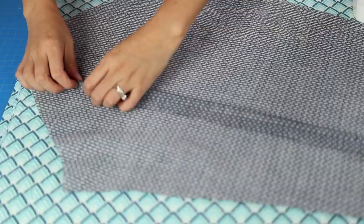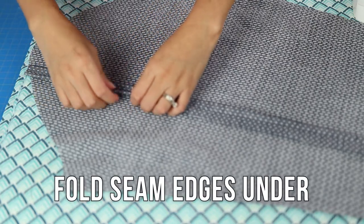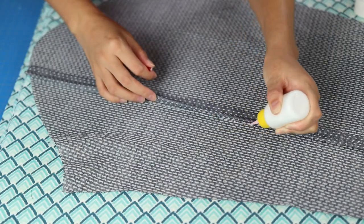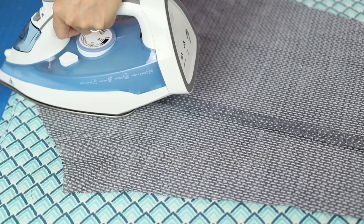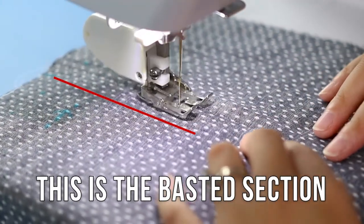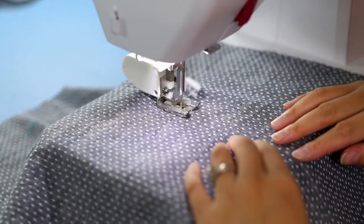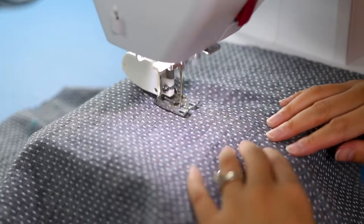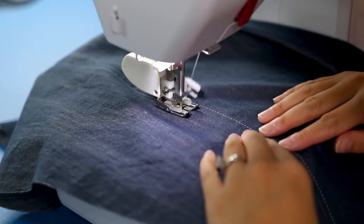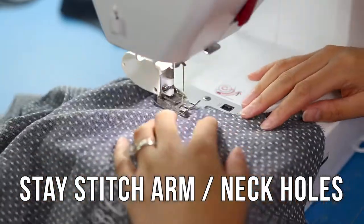To finish those seams, press open and fold the edges under to the stitching line. Instead of pinning I secured the seam allowance with my go-to Elmer's washable school glue. Hit it with a dry iron and it'll stay secure until you sew that area — the glue washes out and I've never had an issue with it gumming up my needle. Then edge stitch about a quarter inch from the seam on both sides. You'll want the stitches to catch that fold on the underside, and I stay stitched the armhole so it didn't get distorted.